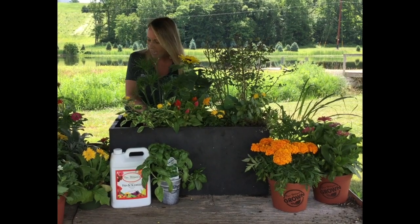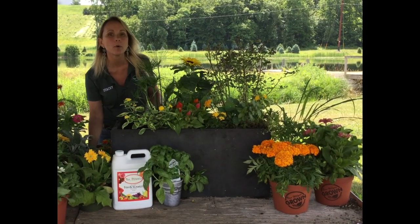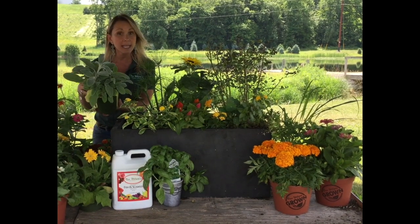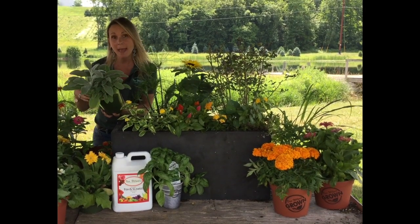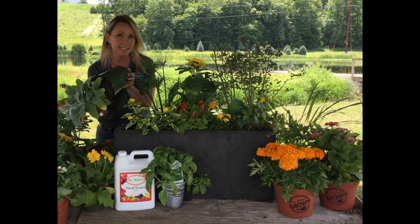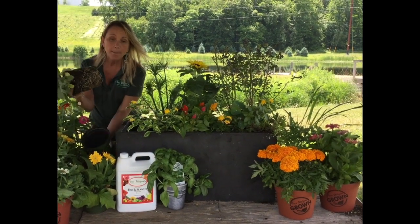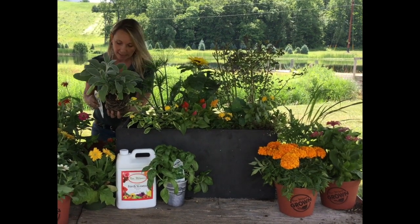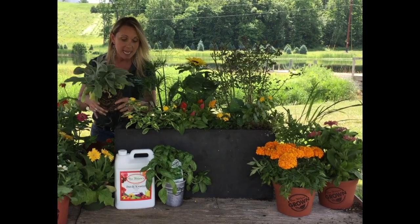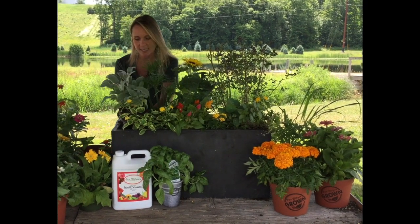I want to continue on with touch — it's really important to have something soft in this container. So this is cranial lamb's ear, which could actually come back year after year in this container, or if you're done with it at the end of the season you could plant it in the ground. It is so soft — it literally does feel like a little lamb's coat — and I thought that would be really fun for the kids to have something to touch in this sensory container.